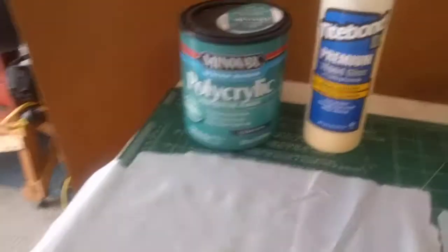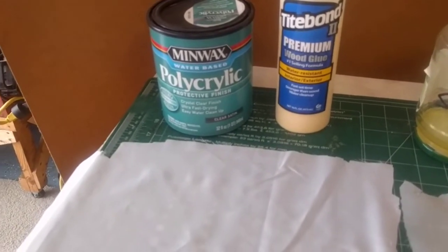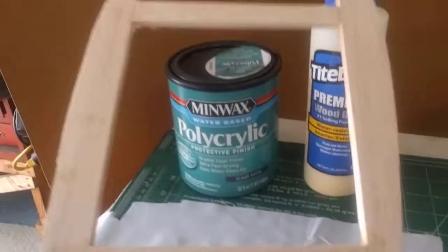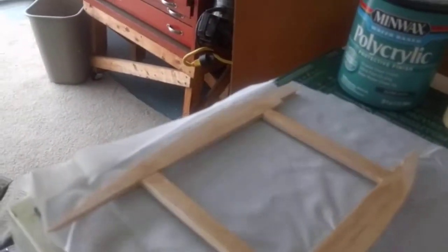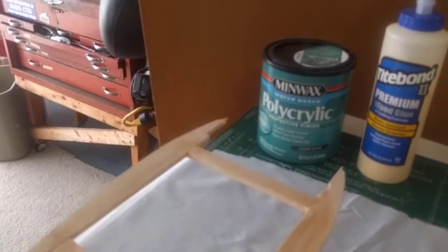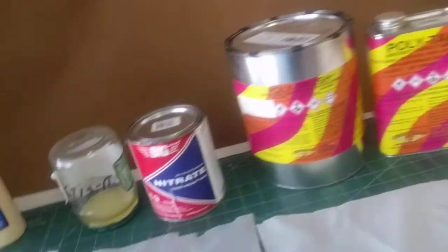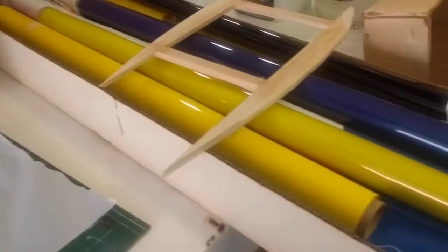I've seen a lot online — I haven't covered a plane with it, but I've used it on little sample pieces. I'm going to be doing that again — I'm going to make up a few balsa stick squares and put down some fabric, tack it, and then use the poly acrylic, then use the nitrate, then use the poly brush to show the differences between the different types of covering.